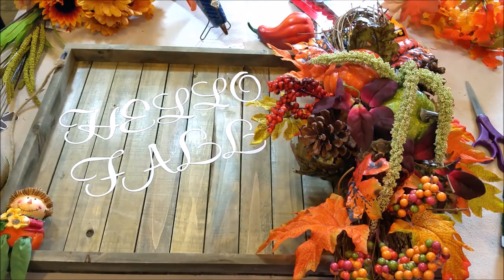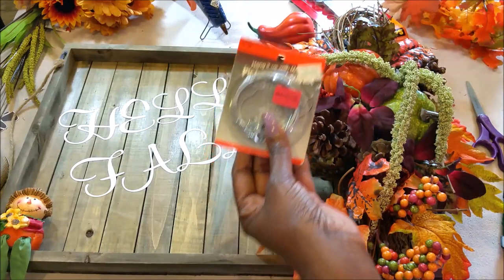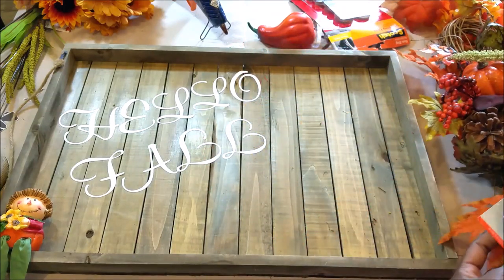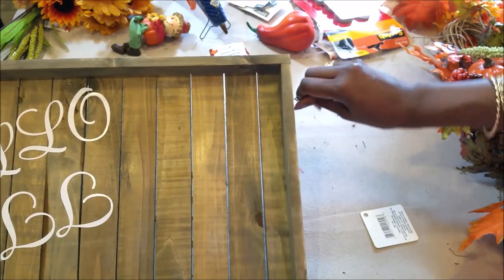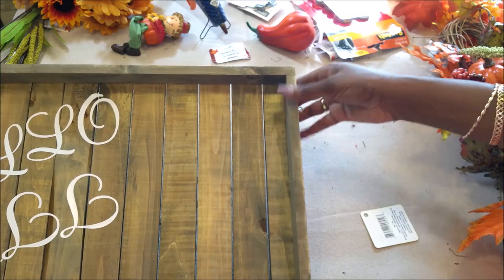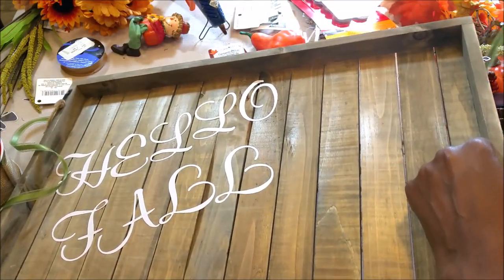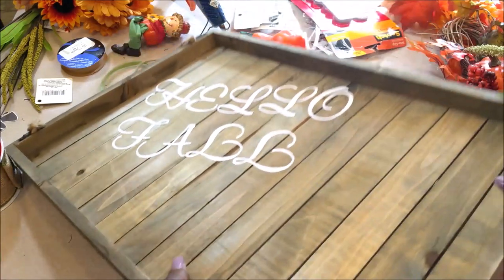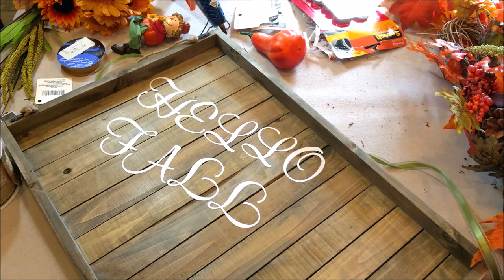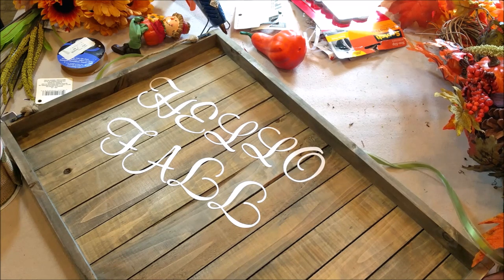Now before I adhere the swag to the actual door hanger, I'm going to add my picture hooks on each side so that I can actually hang it on the door. It'll be a lot easier to do that before I attach my door hanger. Luckily it's soft enough wood that I can just screw them right in. I decided to use this ribbon instead of the burlap wrap ribbon because the burlap ribbon is just too bulky, so I've decided to use a smaller ribbon. I'm going to tie one end around the eye — and I'm doing this before I attach the swag because it's just going to be too cumbersome.